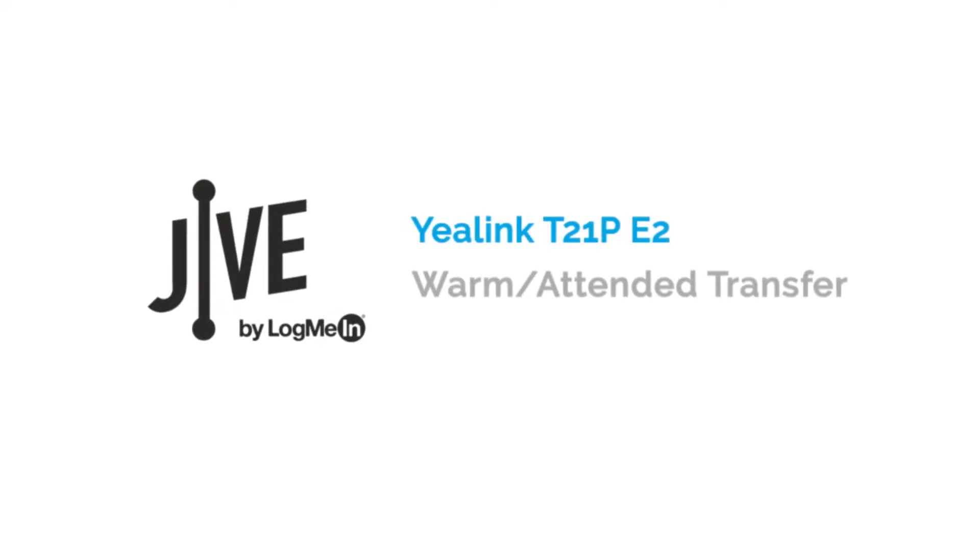I'm going to show you how to perform a warm transfer on a Yealink T21P E2. A warm transfer places a current call on hold and allows you to speak with the other party before transferring the call to them.